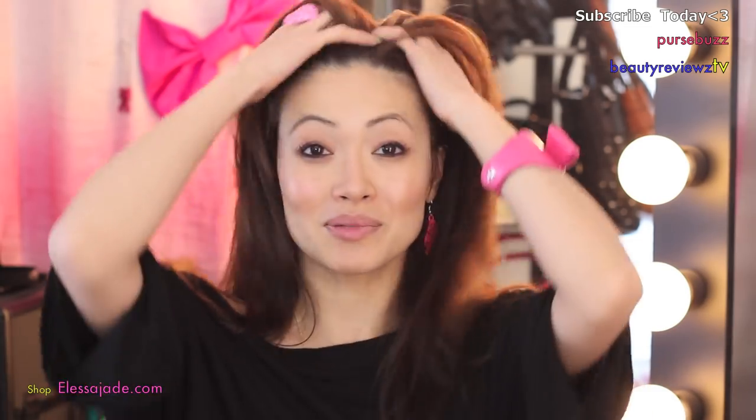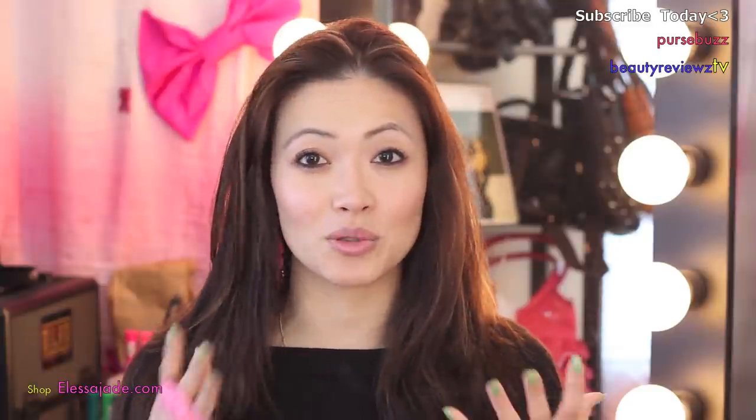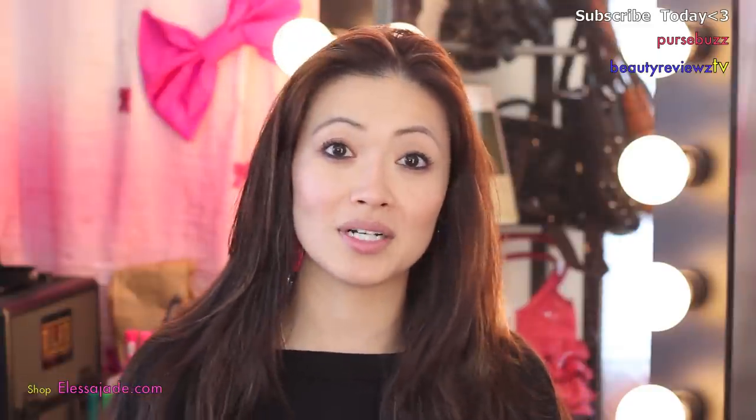So today I'm going to show you this really simple hair tutorial. The first thing is you want to make sure that your hair is slightly damp. I think it's the best way to keep that natural, fun, carefree look. If you want to do this for like a wedding, then you want to make sure that your hair is nice and dry and maybe even curl it.